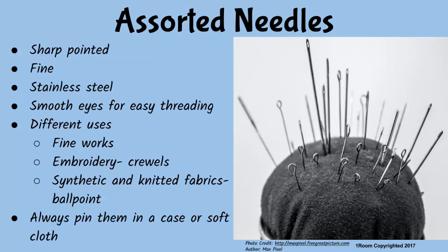This is a lot of needles. Do you need all of them? Definitely — each one has a specific use. For example, for fine embroidery work we use crewels, and for synthetic and knitted fabrics we use ballpoint needles. When not in use, needles should be pinned in a special case or a soft cloth to ensure they are free from moisture and rust.